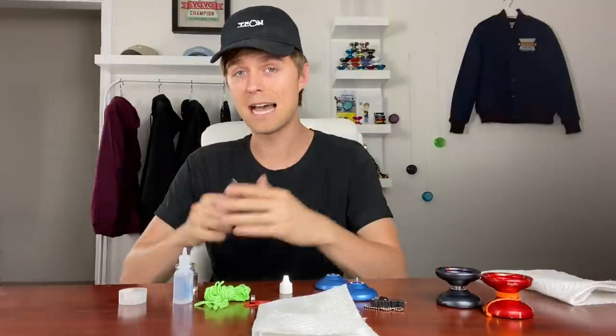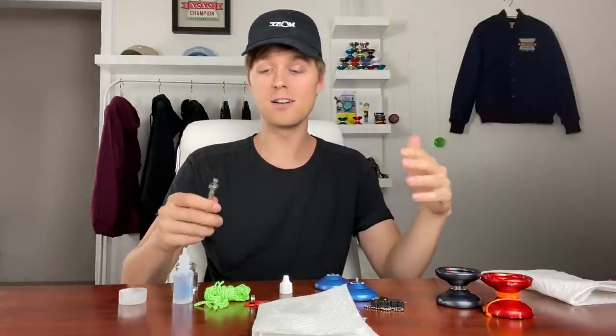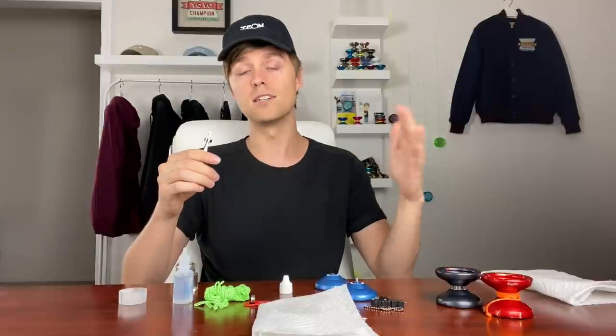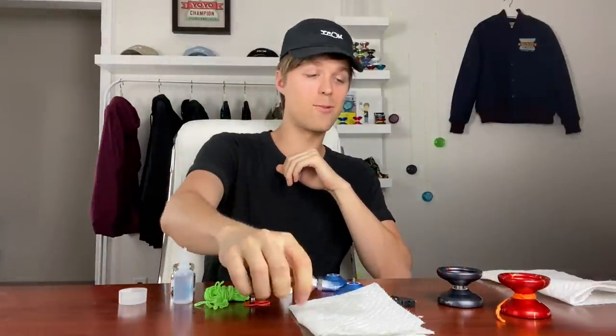The reason we use yo-yo bearing oil instead of running the bearing dry is that it makes bearings last a lot longer and helps them spin more smoothly while playing. You may notice that after putting the cleaned and oiled bearing back in the yo-yo it feels a little responsive — don't worry, that doesn't mean you did it wrong. It just has a short break-in period, so after about an hour of play it should be spinning super smooth.